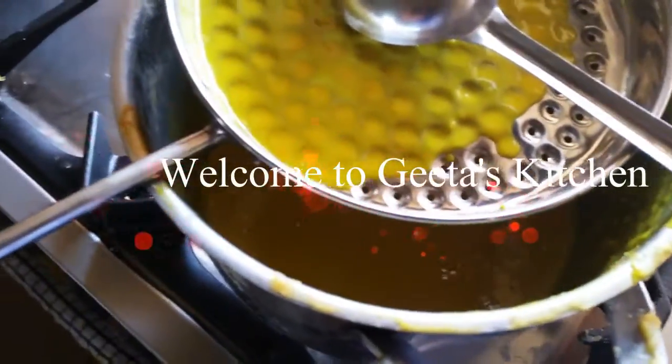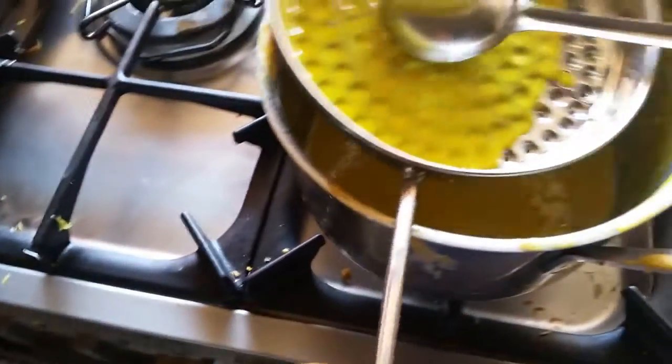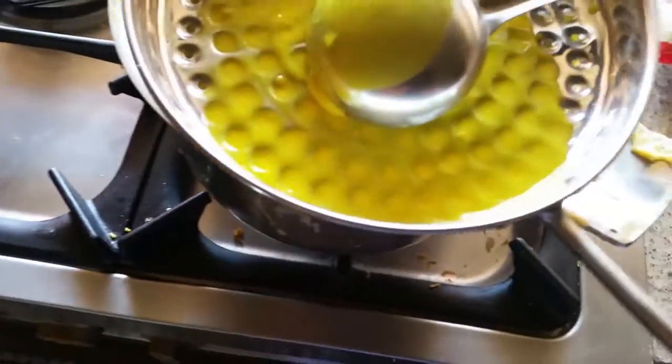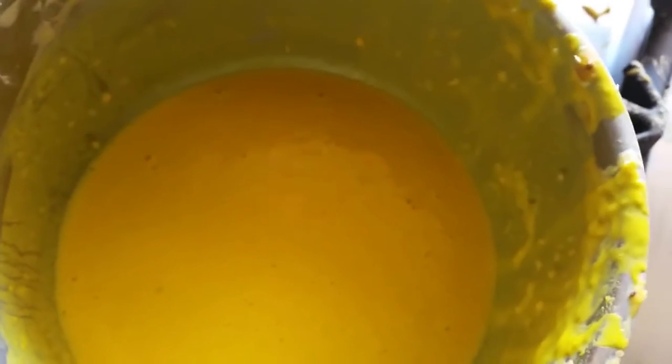Welcome to Geetha's Kitchen! Today I am going to share the recipe of laddu which you can make at home very easily. This is the South Indian style. For the laddu, here is what you need.